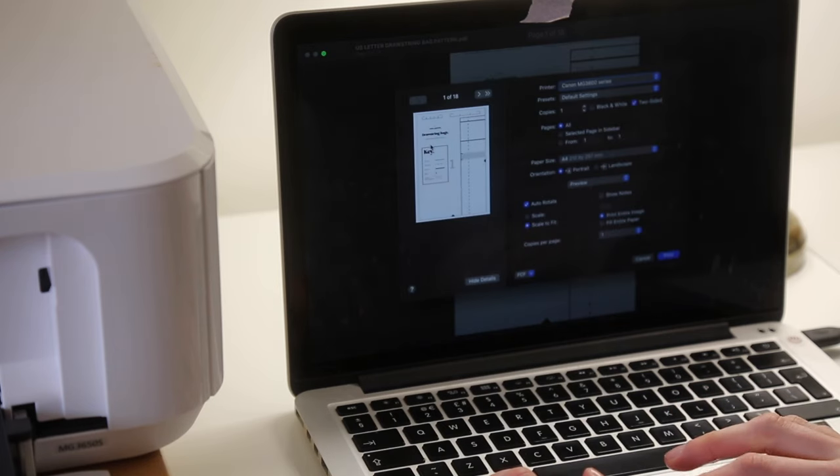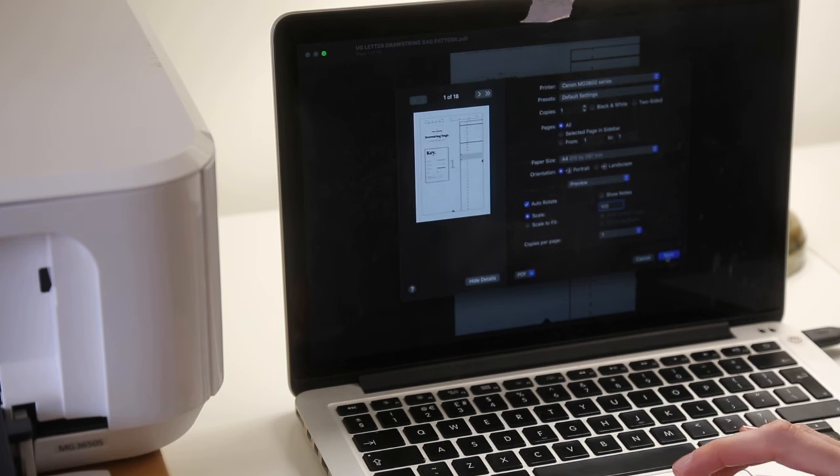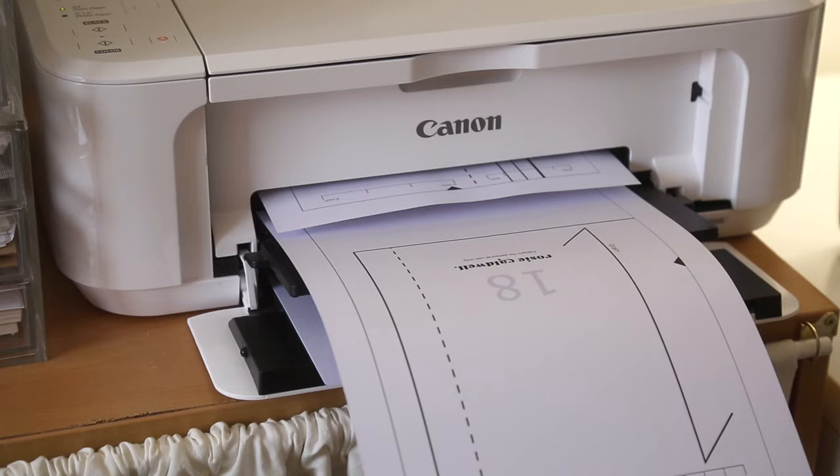We're going to start by printing out the pattern, printed at 100% scale on A4 or US letter sized paper.